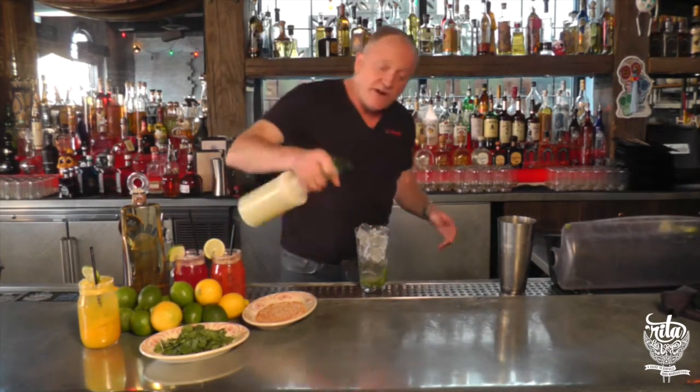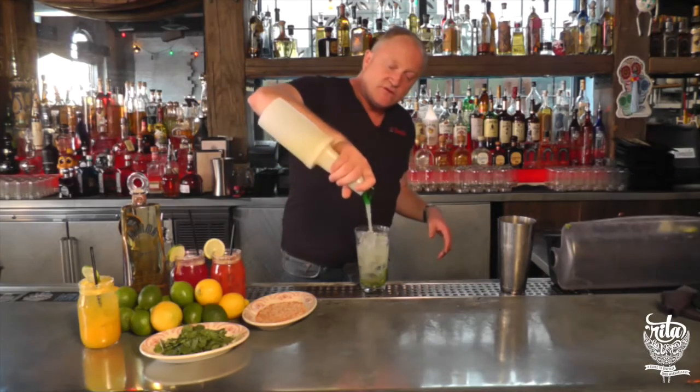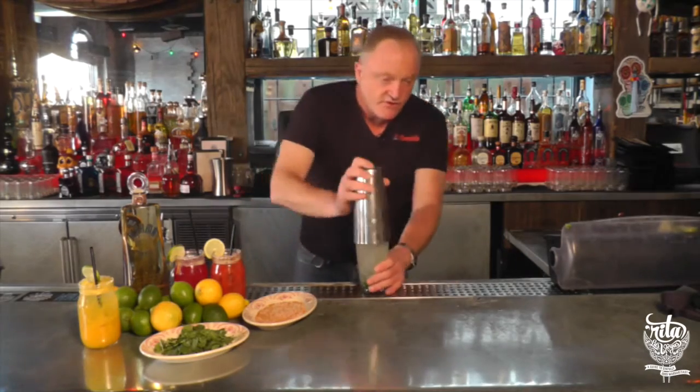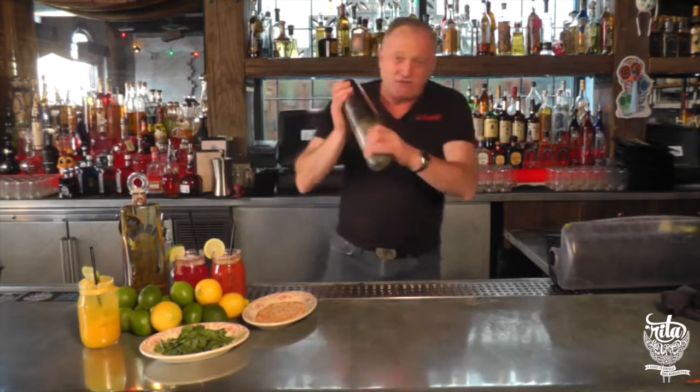Here we have our fresh lime juice. Fill up to the top, about three ounces. There's a little shaker cup over here. Give it a downtown shake, rattle and roll. Glass down here, we've got our mason jar.